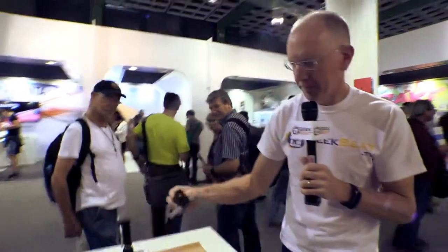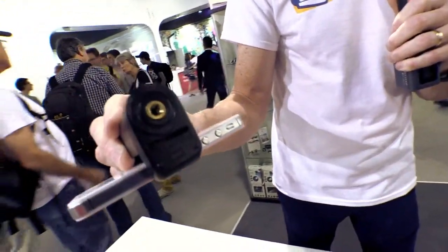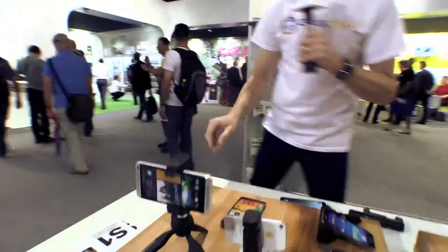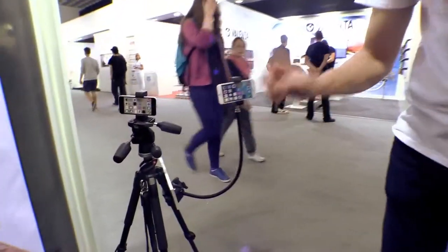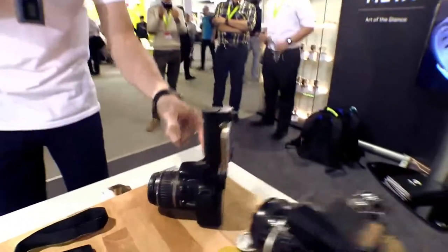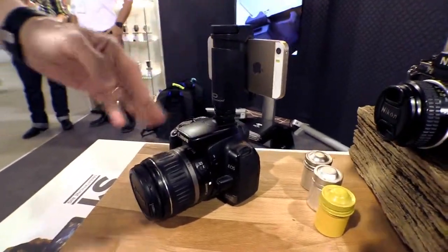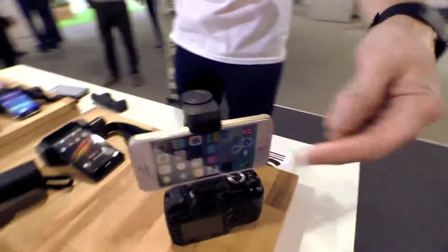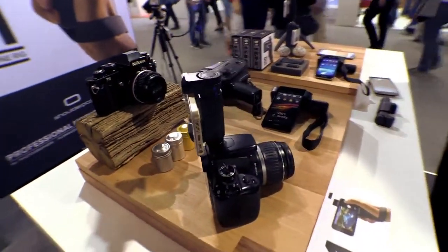When you take off the little extension handle, you have a quarter-inch threaded hole so that you can attach it, for example, to a tripod or to a flex arm. Or you could even use a little adapter and put it on a hot shoe on a camera, which is very cool. So you could have your Wi-Fi camera sending images straight to your phone, or control your phone using some kind of rig like that.